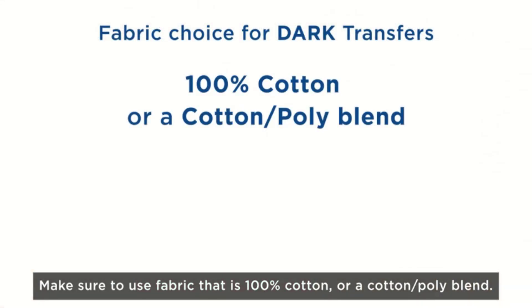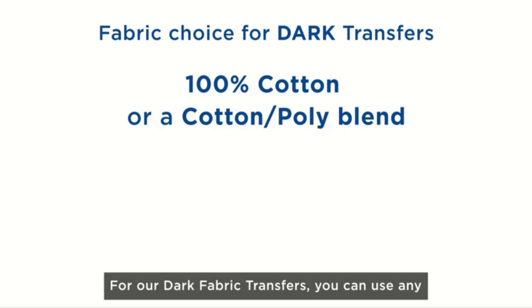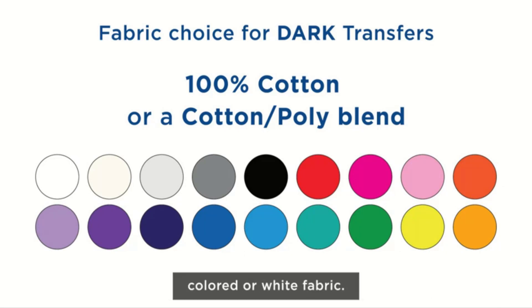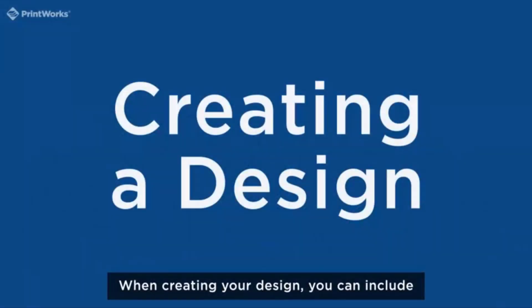As with most of the transfer papers featured on this list, this model is also designed to work with inkjet printers. Using the transfer paper is pretty easy, even for absolute beginners — you'll spend less than 10 minutes making your transfers.